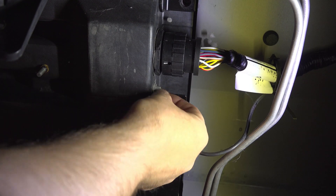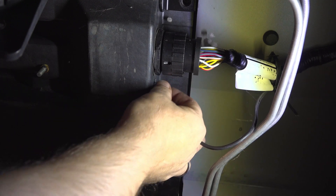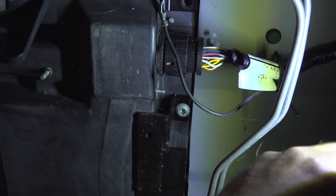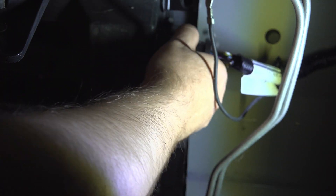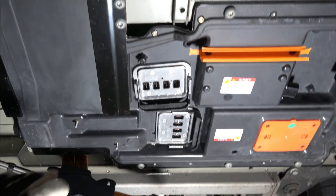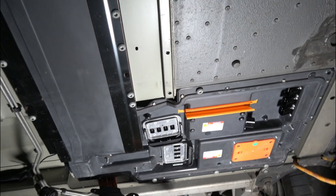There's actually a ground here that's not in the manual. It's a 10 millimeter, but you have to take it off and tie that back. I think everything's out of the way now. I'll just be tying this off with a bungee cord, and we're all disconnected.